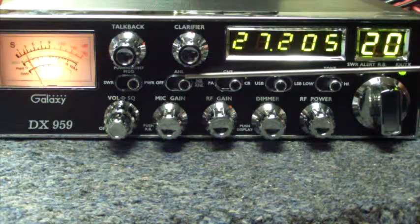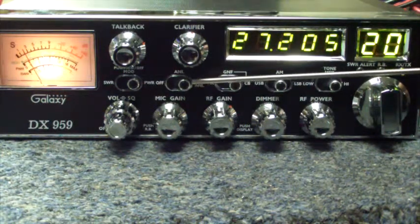Next, your on and off noise blanker and noise limiter. These allow the background noise in which you hear to be cut down some.